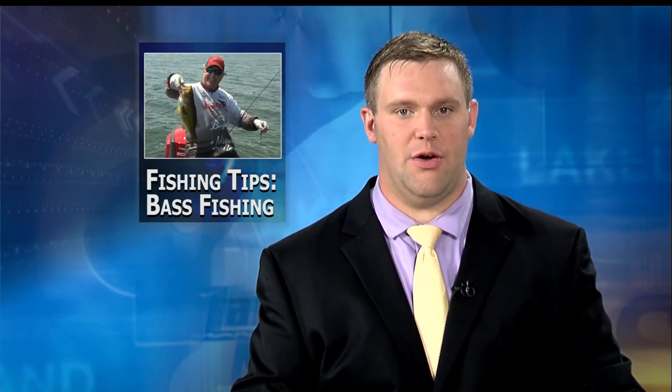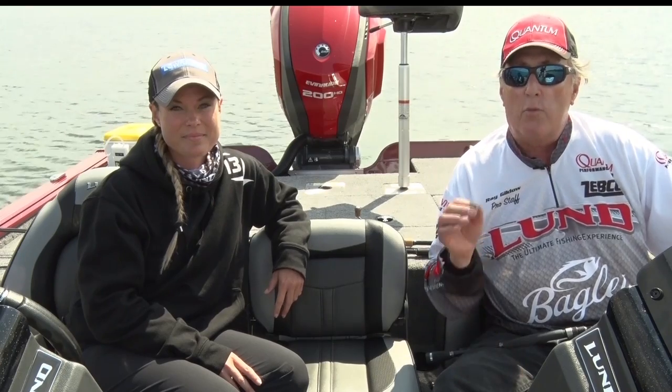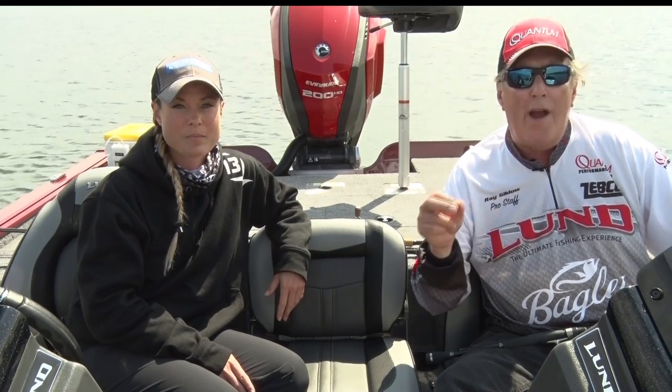And finally on tonight's fishing tips, Ray and Mandy talk about one of the fastest growing sports in the fishing world, bass fishing, and give us some of their tips on their favorite ways to reel in the big ones. Bass fishing is growing and growing in Minnesota. It's been huge in the south for many many decades, but more and more people are getting into bass fishing in Minnesota. So we're going to do a couple segments this summer on bass fishing, and tonight we're going to talk about finesse fishing with jigs and what we call a wacky worm.